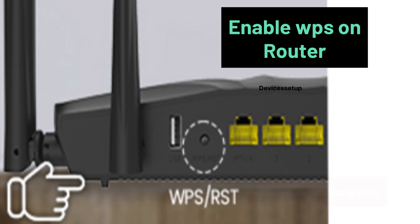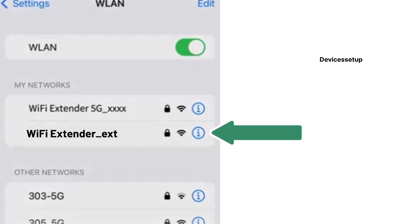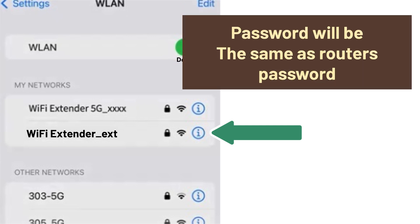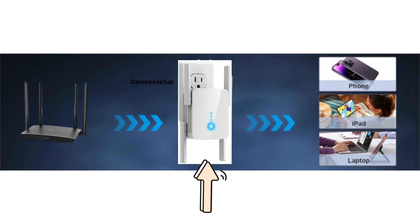After a successful setup, you will find the new Wi-Fi extender network showing up in your Wi-Fi list. It will pick up the same name as your router's Wi-Fi SSID with a hyphen EXT suffix, and the password will be the same as your router's Wi-Fi password. You can connect your devices to it, then unplug and place it at the desired location — ideally halfway between your router and the area where you need Wi-Fi coverage.